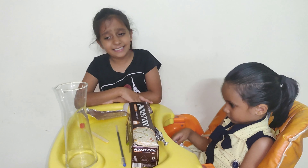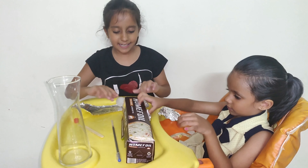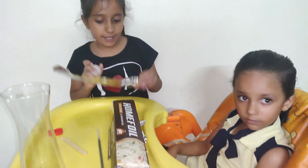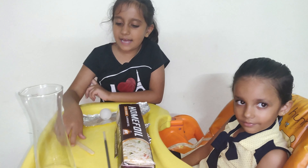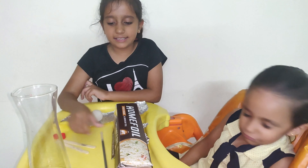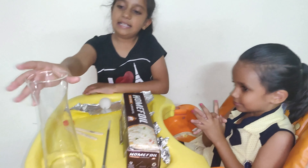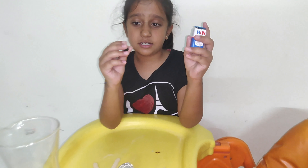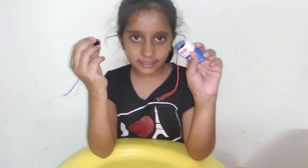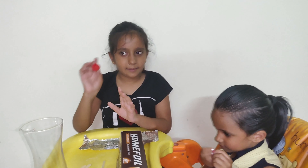So friends, let's get started with our water alarm. These are the materials needed: foil, a ball, a plastic bottle cap, a few sticks — I'm using a pen as a long stick — and a glass. I also forgot to mention that we will need a battery and a buzzer.